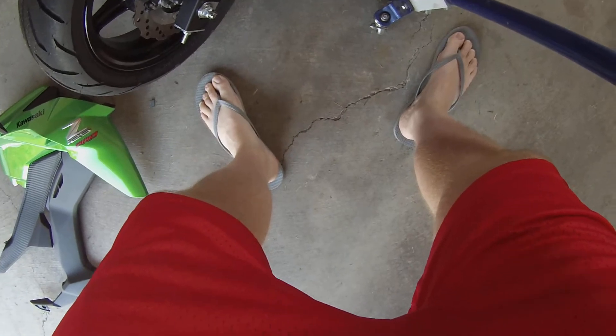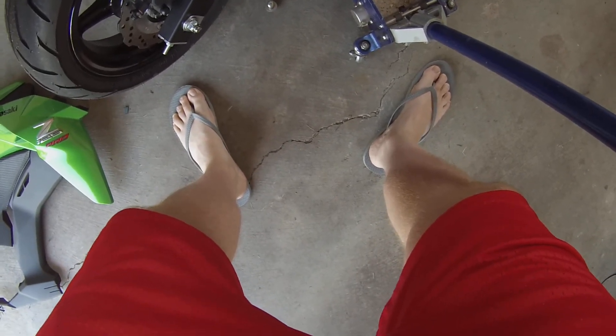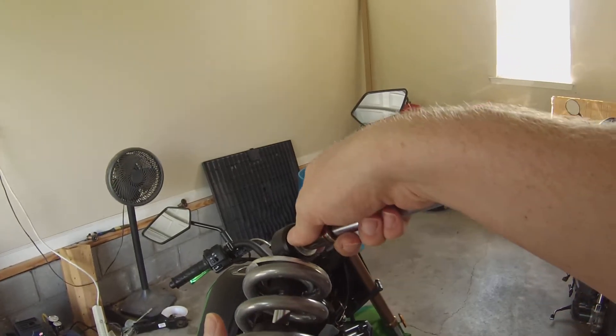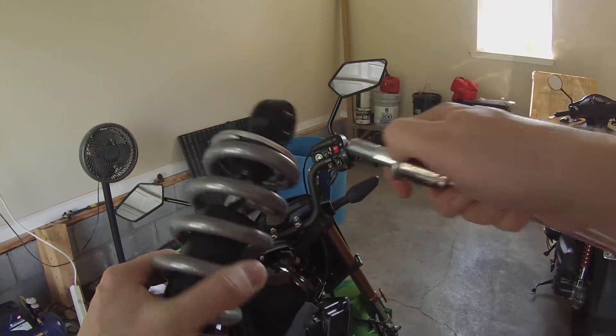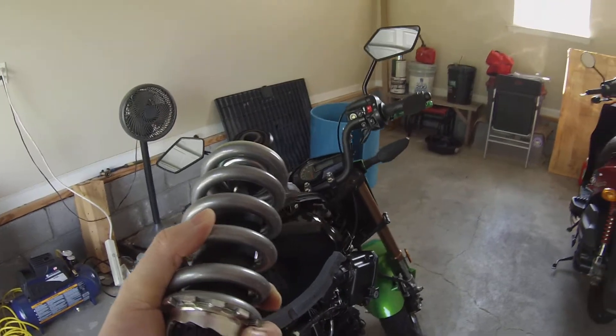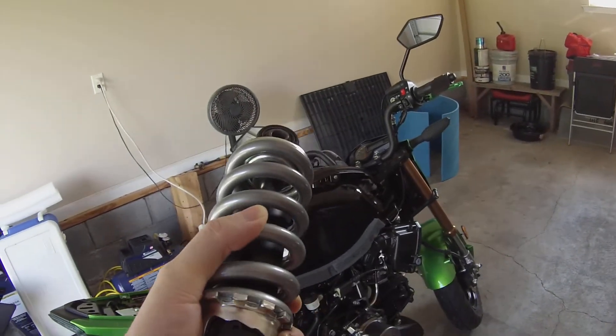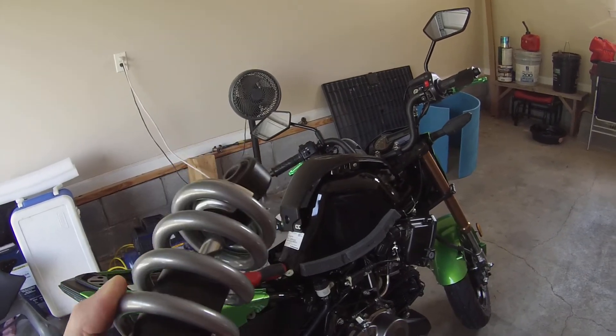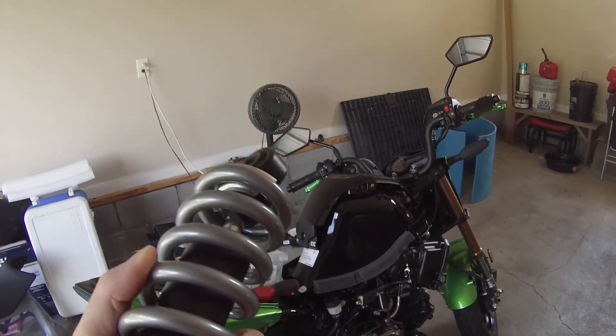The shock is very easy to remove on the Z. On the Grom, it's significantly more difficult. That's it — that's the old defective one. Now I've got to swap it out with the new and improved one. I'm going to stop it right here and we'll get back to action shortly.